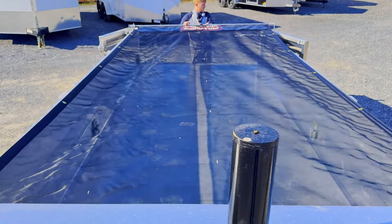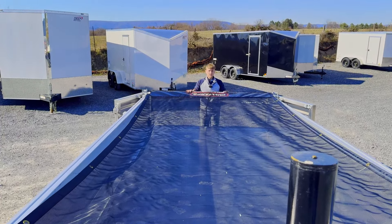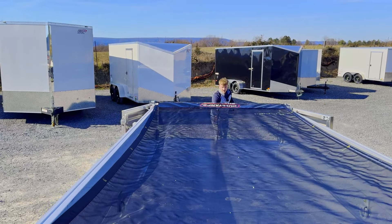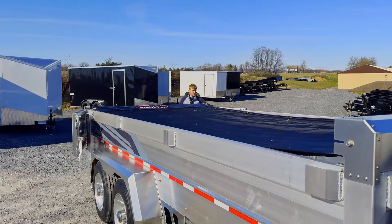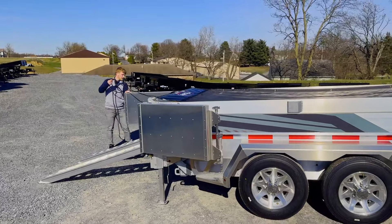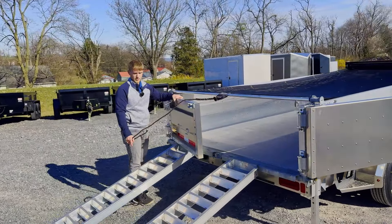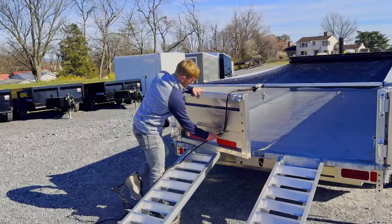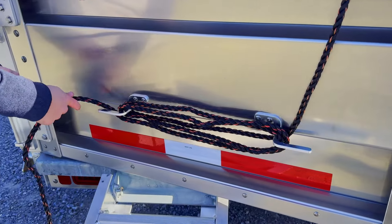It is a spring-loaded tarp kit, so it's got some tension to it. You just pull it to the back, clip it in, and your load is covered. They also provide a spot right here at the back where you can wind up your rope, which just makes it nice and easy.